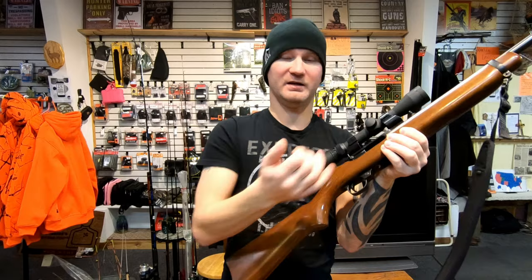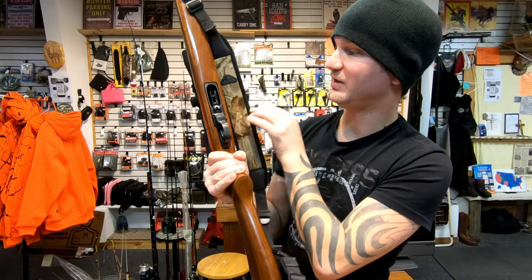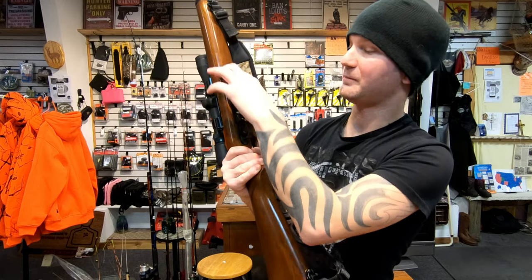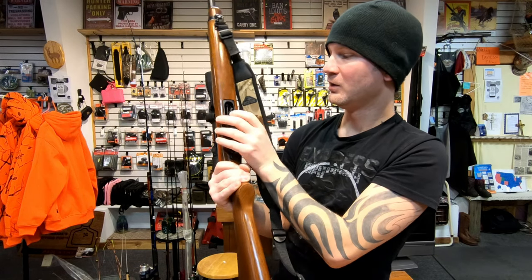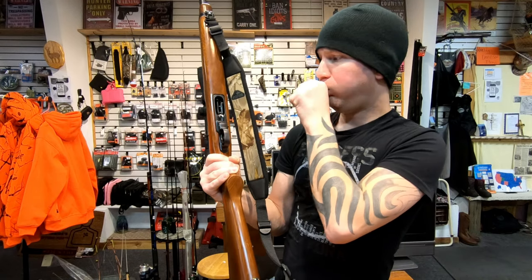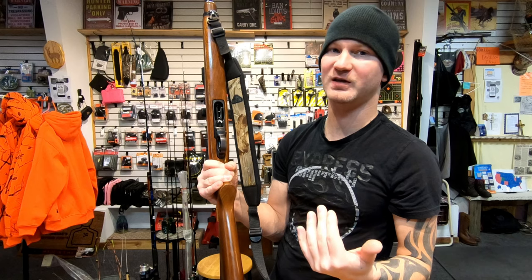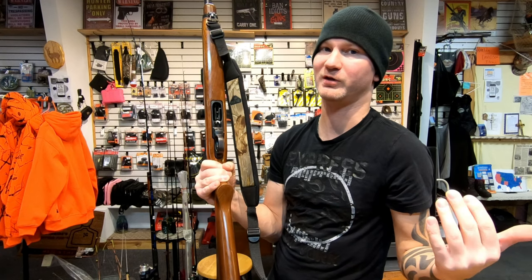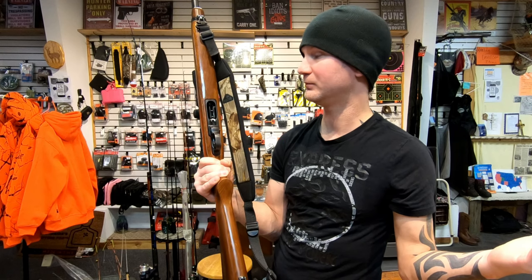There are a couple of differences. First one being it has a last round hold open. Second, it's not magazine fed — it's tube fed, up in here. The tube has a very low capacity, only four rounds, which is fine because most people are convinced that less capacity equals safety and don't want to give their kids more than three or four rounds. I've never understood that logic, but whatever.